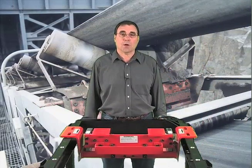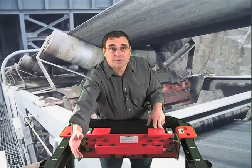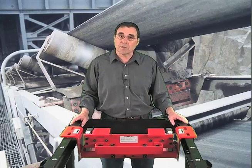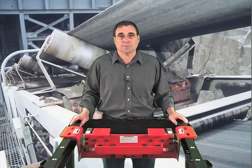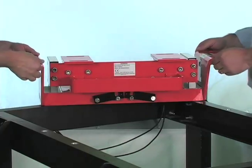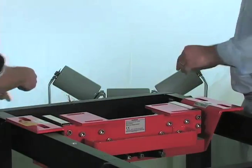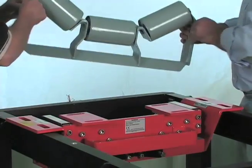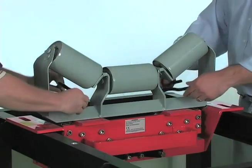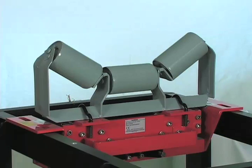Our third consideration is low cost of ownership. Many belt scale designs have long weigh bridges, making them heavy and large. This often requires a team of people, cranes, or even building modifications to install the scale. Our design can be brought to the site on a small cart. Installation is as simple as removing the existing idler and dropping the scale in place. The same idler is modified slightly on site and bolted onto the scale with the clips provided.